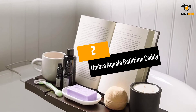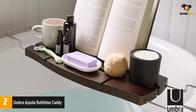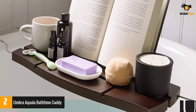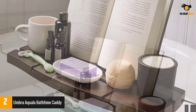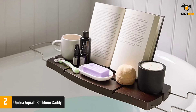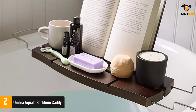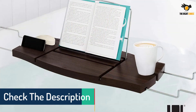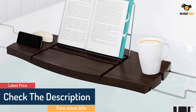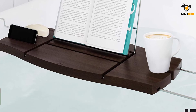At number 2: Umbra Aquala Bathtime Caddy. Made with a combination of bamboo and metal, the raised handles on the Aquala Bathtub Tray are designed to fit over the wide sides of a shower-style bathtub. While thin and compact, it still has enough room to hold a book, a drink, and other bath accessories like soap and a loofah. The Aquala Bathtub Caddy features deep grooves with a flip-up chrome support to securely hold your book or iPad in place, an integrated soap dish, wine glass holder, and hanging hooks for bath accessories.